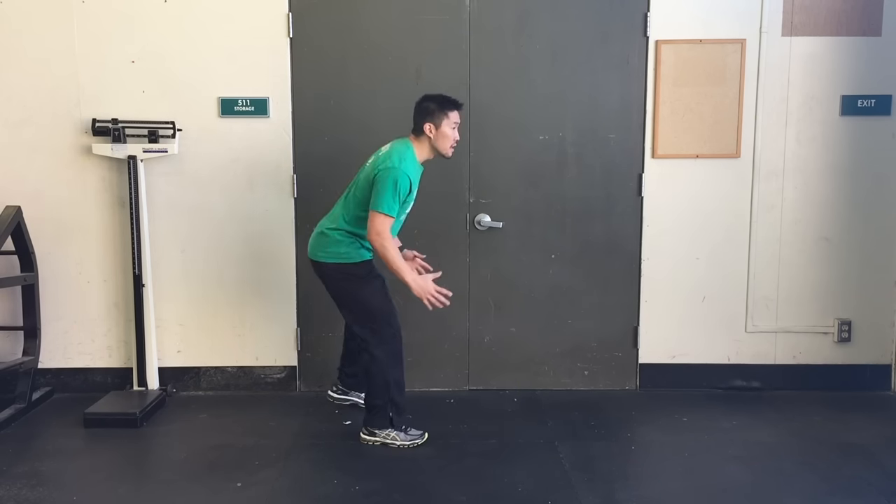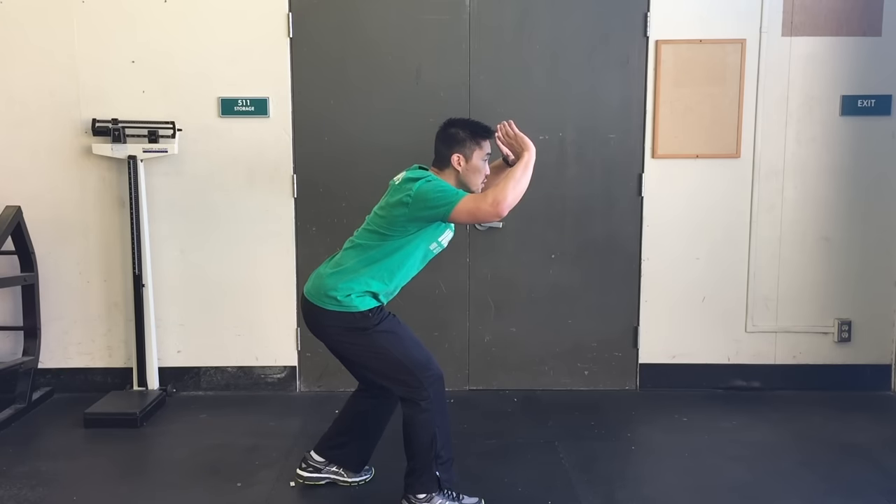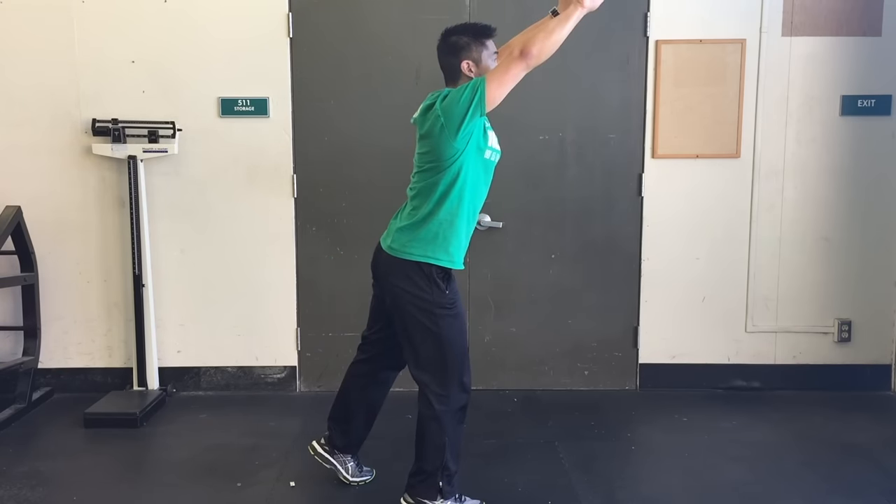This is what it looks like from the side: medium posture, move my feet to the ball, two and two, triangle square to the target.